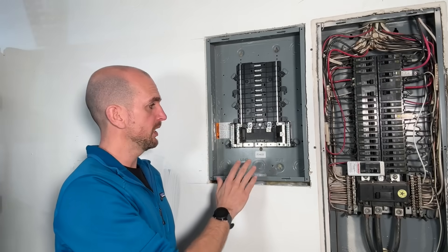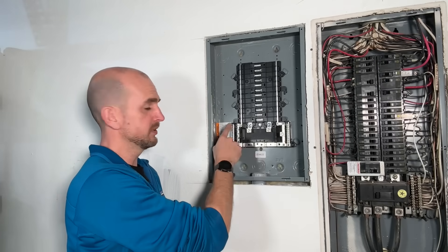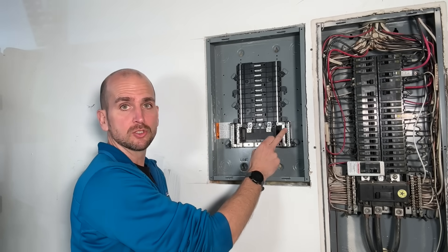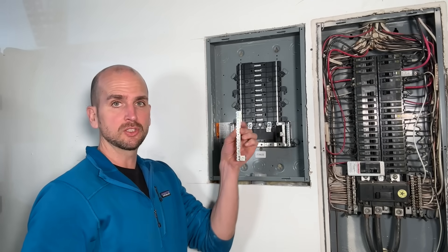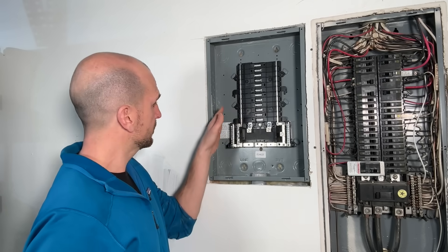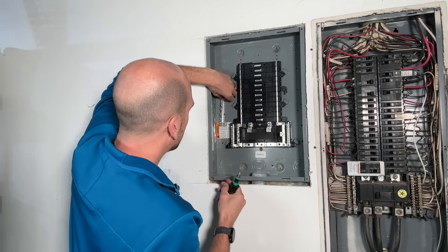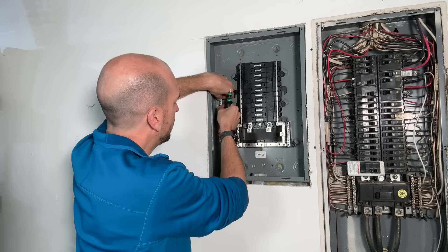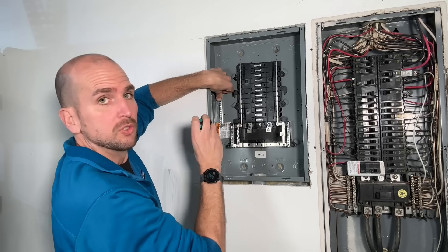Since this is a sub panel, we do not want to bring our grounds and neutrals together on the same bar. This is going to be your neutral bar — we'll bring our 2-gauge neutral conductor right into this lug. We want to install a separate grounding bar, which is easy enough. There are small nubs or holes, and if you set it on two nubs you only need one mounting screw to get it securely attached to your sub panel.